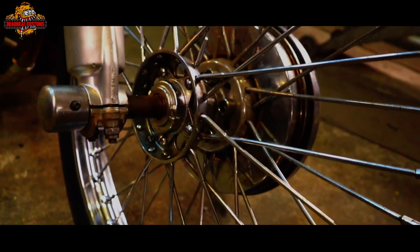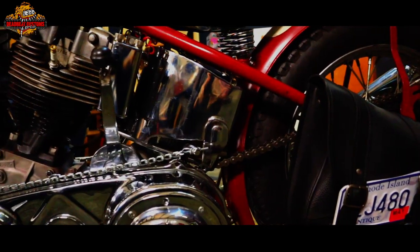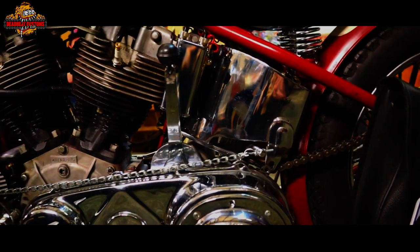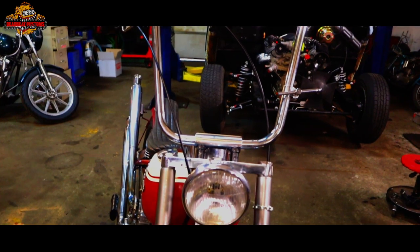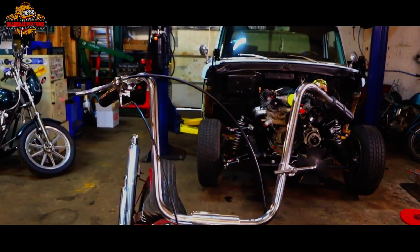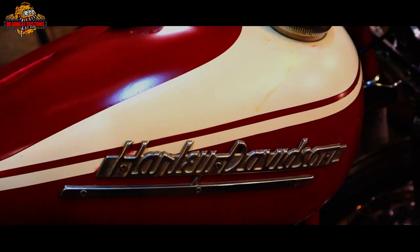Never had a front brake so this will be fun. Suicide shift, pan head hydroglide front end. We got some factory 52 fat bobs. My buddy Ethan and I laid down some lines and did the old rattle can paint job. We put a 62 paint scheme on it just to give the real Harley nerd something to talk about.